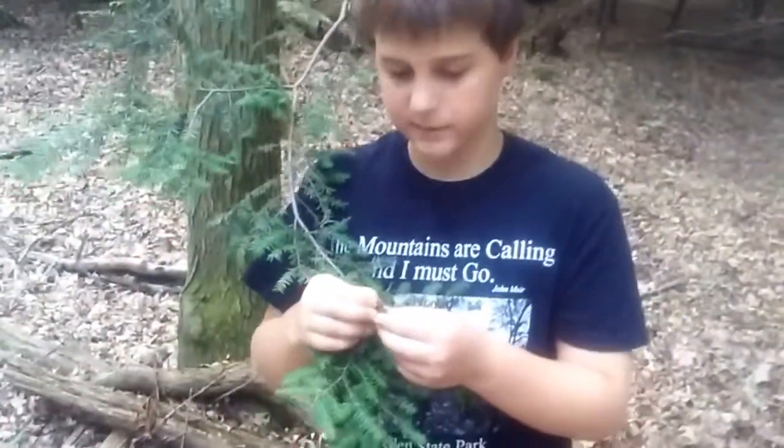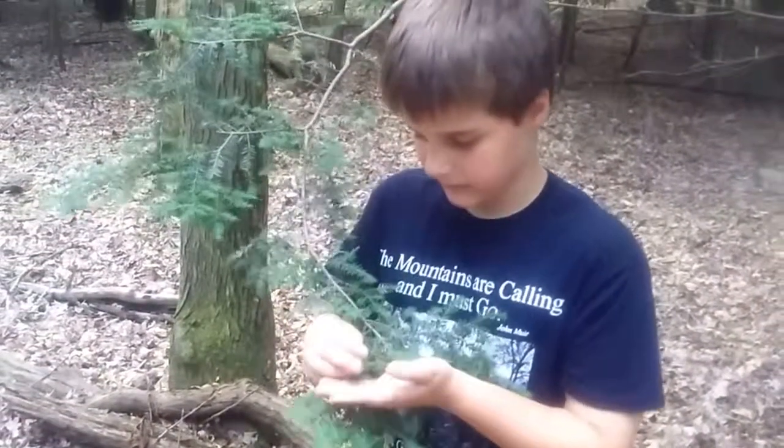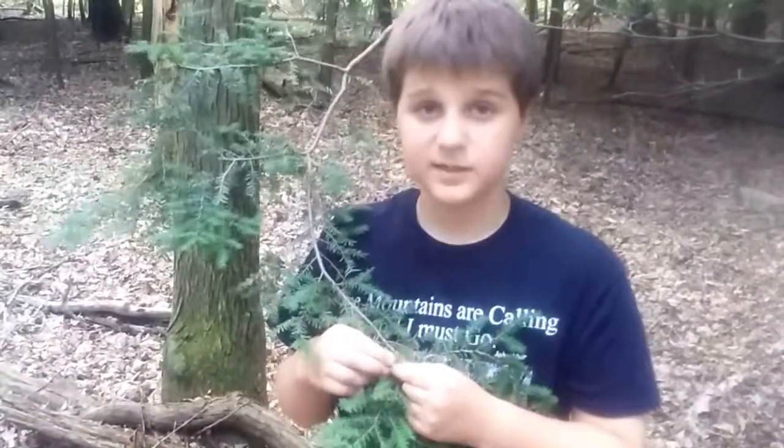I'm going to include the health benefits of these plants at the end of this video. After we pick some of these, we're going to make some tea.